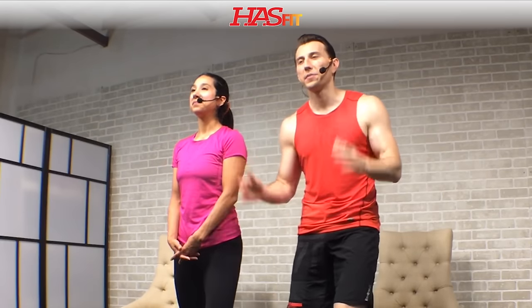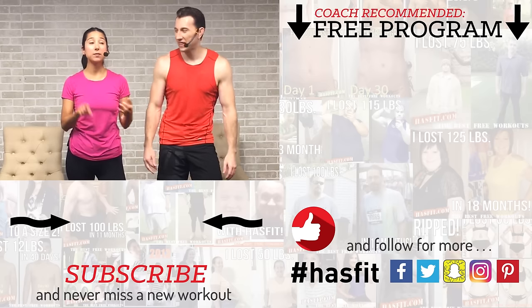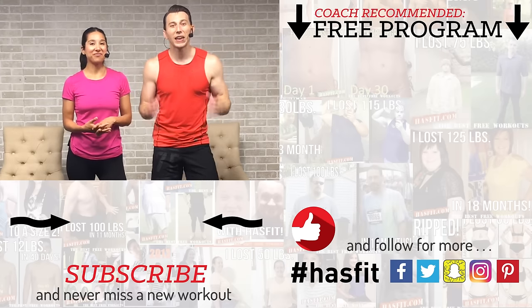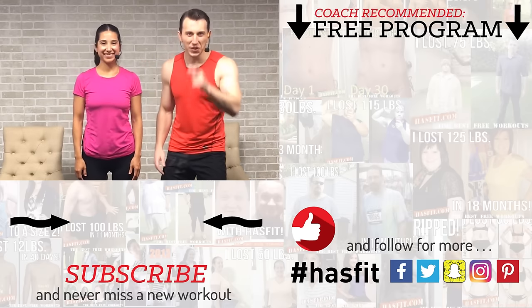That's it, guys — you made it! Thank you so much for all your hard work today. Good job Coach and good job to you out there. If you've been working out with us and you're starting to see results, please check out our Patreon page to find out how you can support our mission of keeping these workouts free. If you enjoyed this routine, give the video a thumbs up and hit that red subscribe button on YouTube so you never miss another workout from HASfit. Check out HASfit.com for hundreds of free workouts, free meal plans, and free complete fitness programs. Find us on social media — Facebook, Twitter, Instagram, Snapchat. Thank you for working out with us — I'm Coach Kozak and I'm Claudia, and we will see you at your next workout.